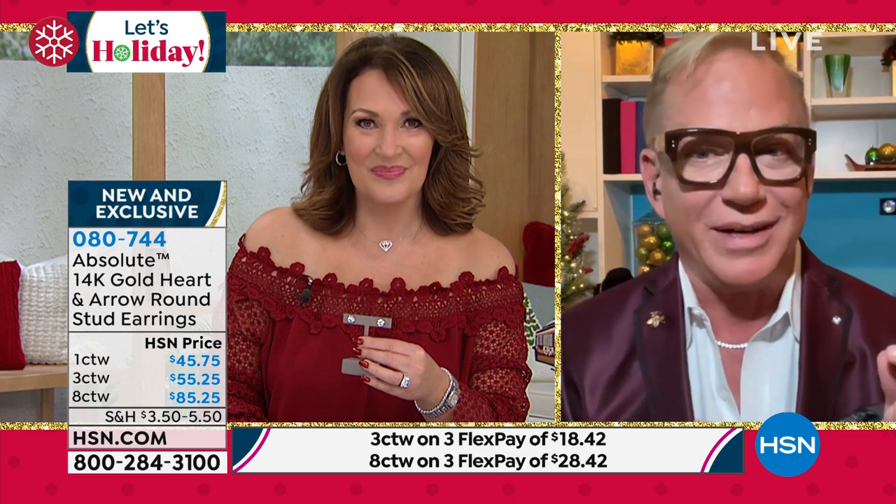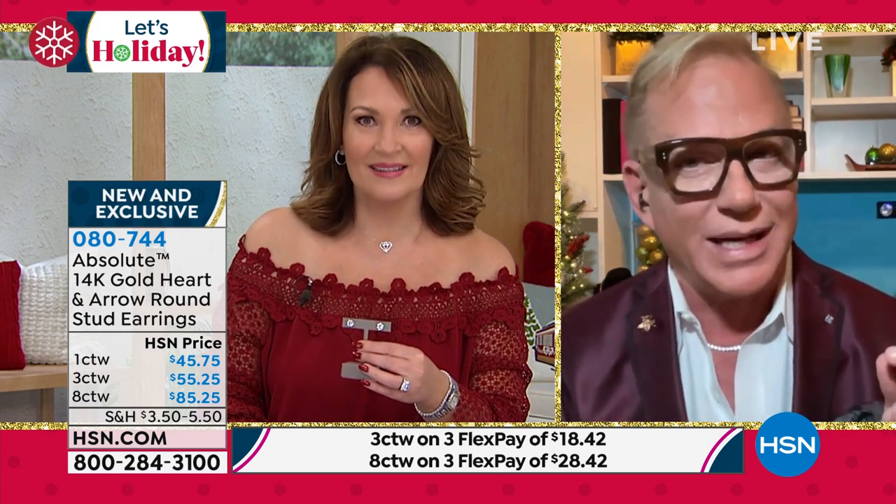I don't know if we've seen a more spectacular Absolute stud ever. These are pretty fabulous. In my history here, we have never, ever been able to do the hearts and arrows, because in the world of diamonds they're usually 40 or 50 percent more just for the same quality of stone because of the way it's cut.